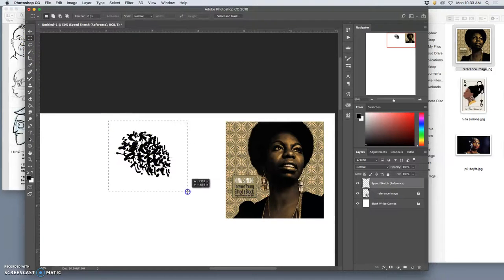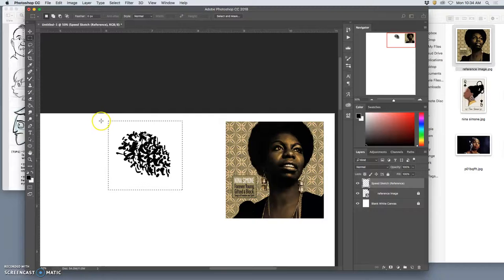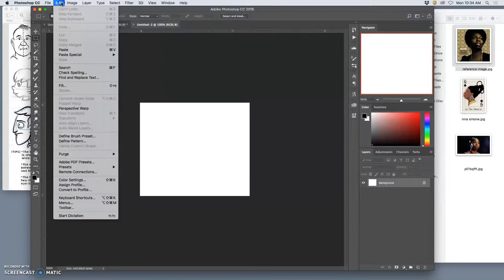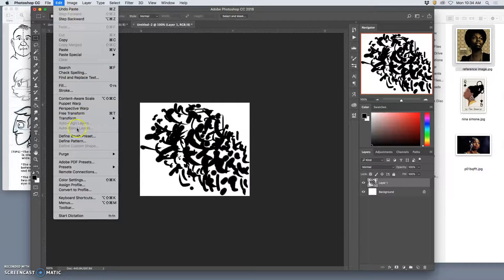Use your rectangular marquee and copy it — hit Command C or Edit > Copy. Then say File > New. Here's a nice Photoshop shortcut: when you copy something to the clipboard, it will automatically match that pixel dimension for the first option of a new document. Create that document and paste it in — Edit > Paste. There's your brush. How do you turn it into a brush? Go to Edit and say Define Brush Preset. That's all a brush needs to be — just simple shapes.